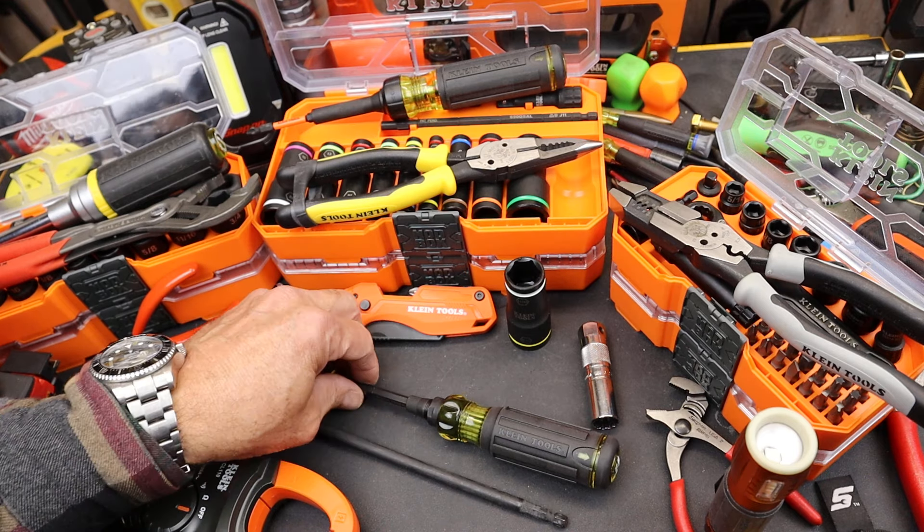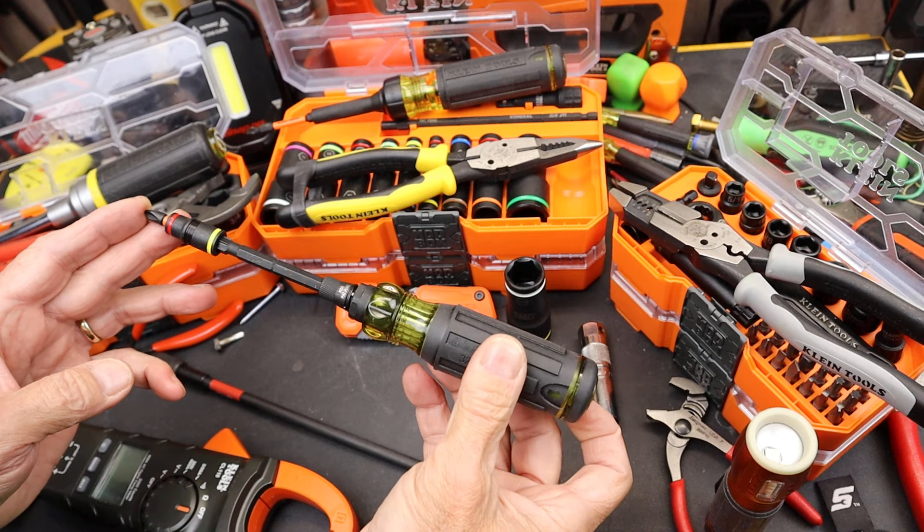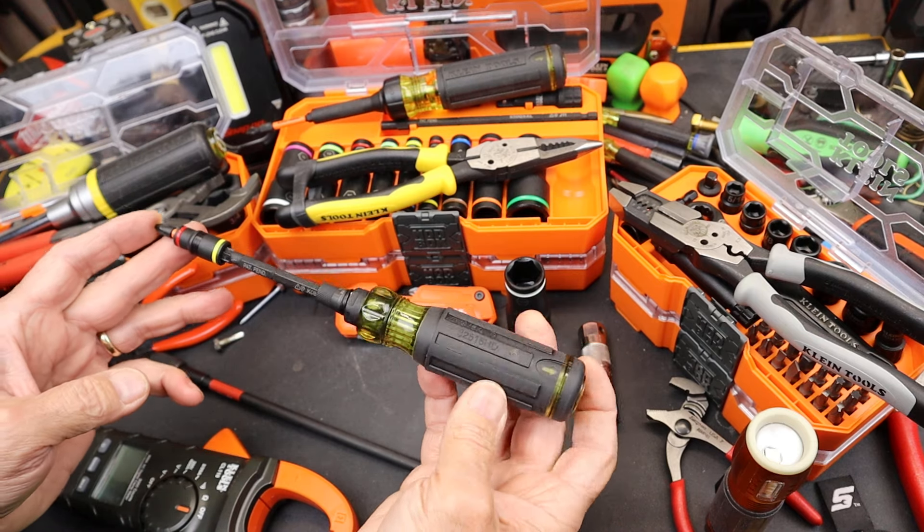Howdy folks, Doc here with Last Best Tool. Klein's got a new screwdriver out — this is the Klein Tools 16-in-1 Impact Hybrid Driver.